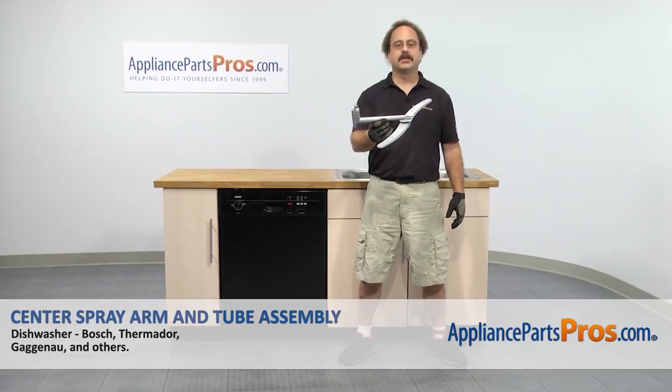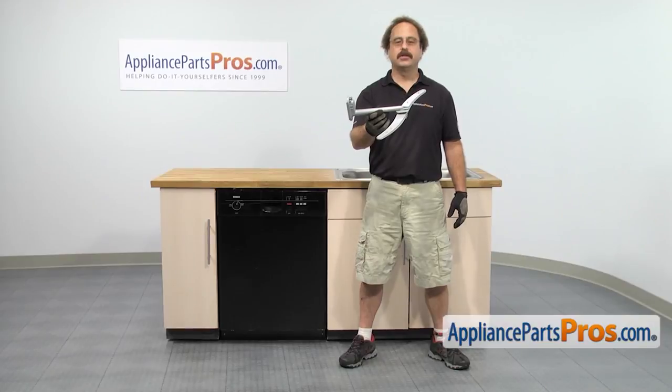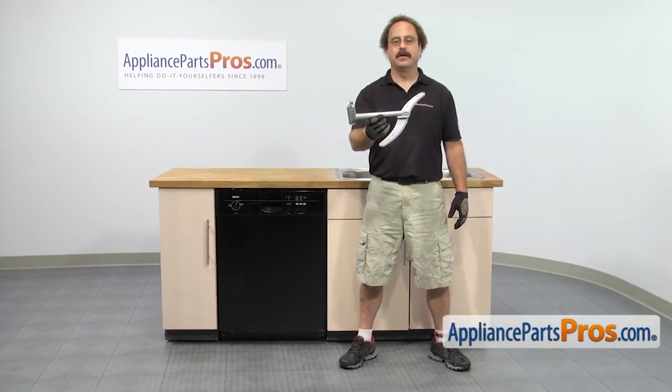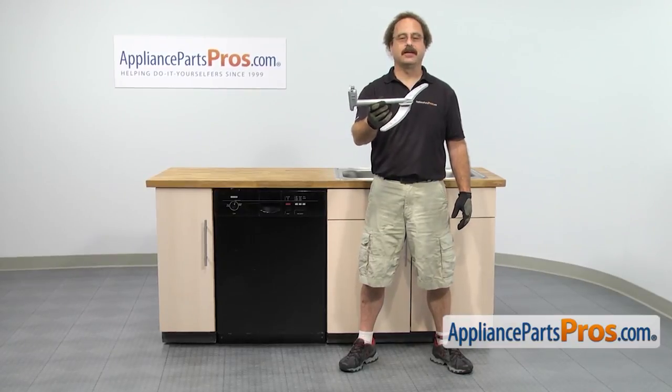In this video we're going to show you how to change out the Bosch dishwasher center spray arm and tube assembly. It's going to be a very easy repair and it should only take a few minutes. If you already have one of these, great. If not, you can click on the link below or get it at AppliancePartsPros.com.